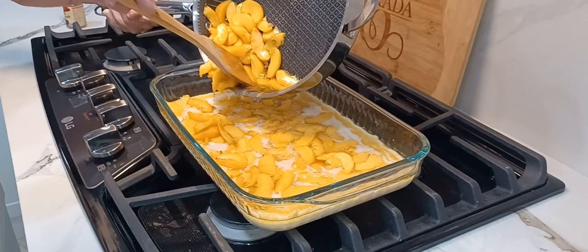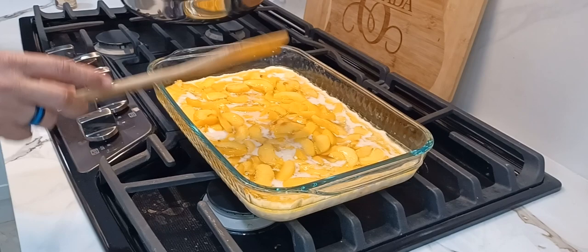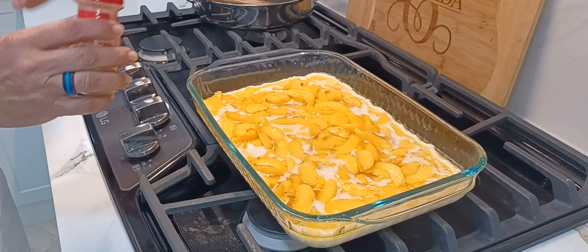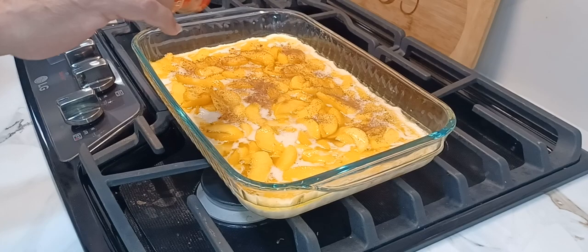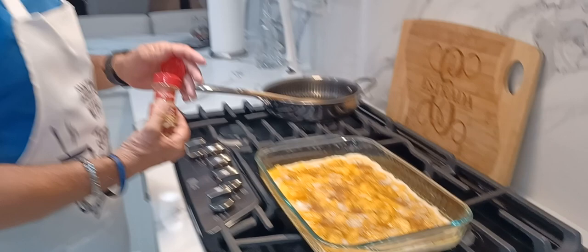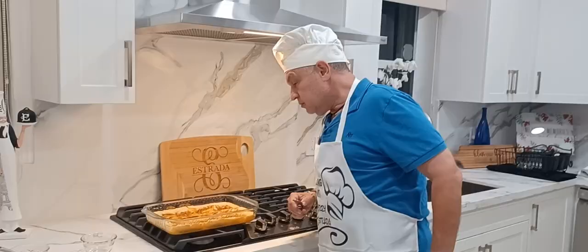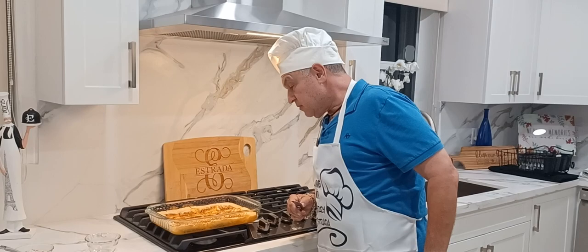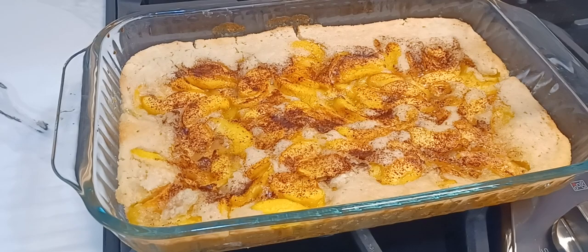Make sure you evenly distribute the peaches all over the dish. Now all we need to do is add a sprinkle of cinnamon to taste — I like a lot of cinnamon so I'm adding a nice amount. Spread it out evenly, and this now goes into the oven at 350 degrees for about 38 to 40 minutes, depending on your oven.